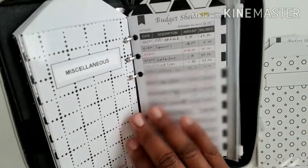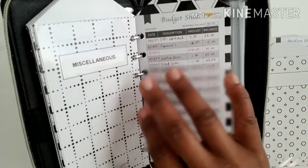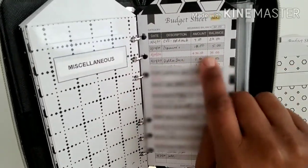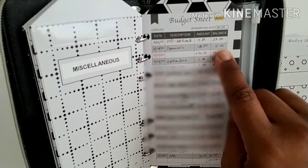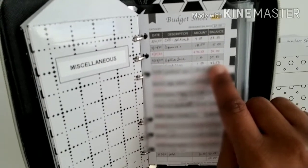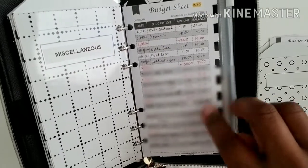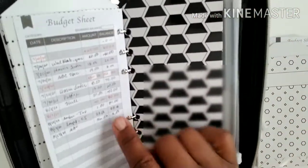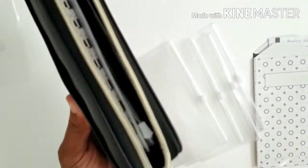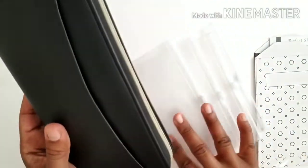I have a certain amount I get out twice a month — biweekly — that I put in the envelopes. When I add money to the envelopes, I write it in red with a plus sign so I can see how much I added. When I use money, I write it in black and subtract how much I spent, where I spent it, and what the ending balance is. So I can always see when I put money in and when I spend it. It's not rocket science, but it gives me a feeling of really being in control and knowledgeable about what we're spending our cash on.